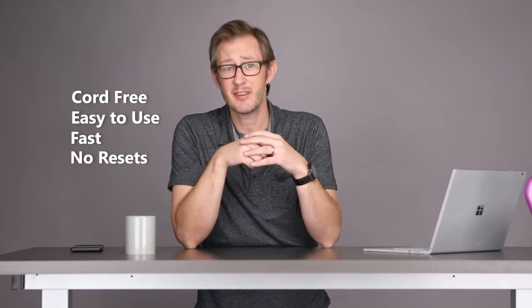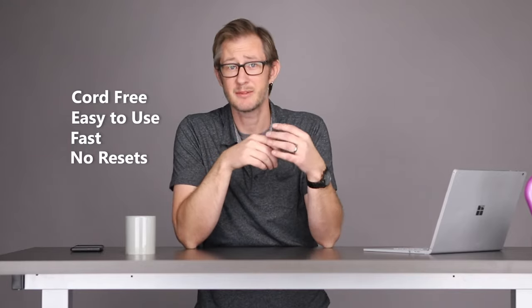This table is cord-free, easy to use, fast, and doesn't have any of those complicated electronics that sometimes need to be reset.